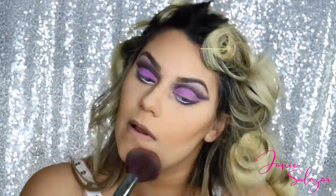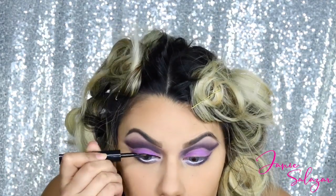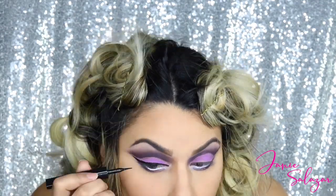Next I'm going to use some bronzer. I'm going to bronze my cheeks and blend it using the profuse brush, then sweep away all the setting powder. Now the hardest part - applying the eyeliner. Okay, done with both eyeliners. Now I'm going to apply some highlighter.